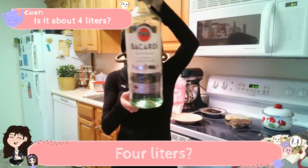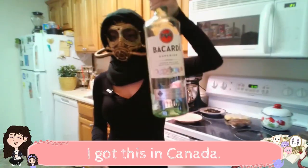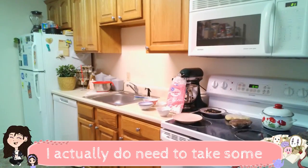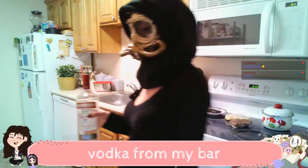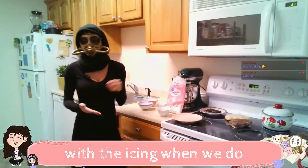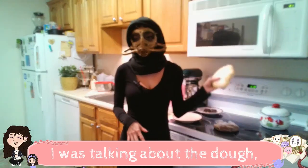Four liters, I think. Three liters. I got this in Canada. I'm so scared I'm gonna drop it. I actually do need to take some vodka from my bar because we are going to be using vodka with the icing when we do some painting. I was talking about the dough. That's where I left off.